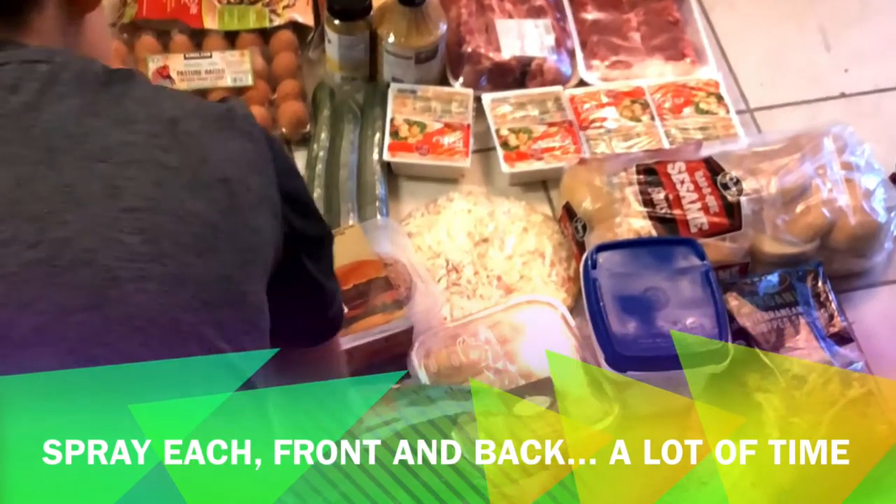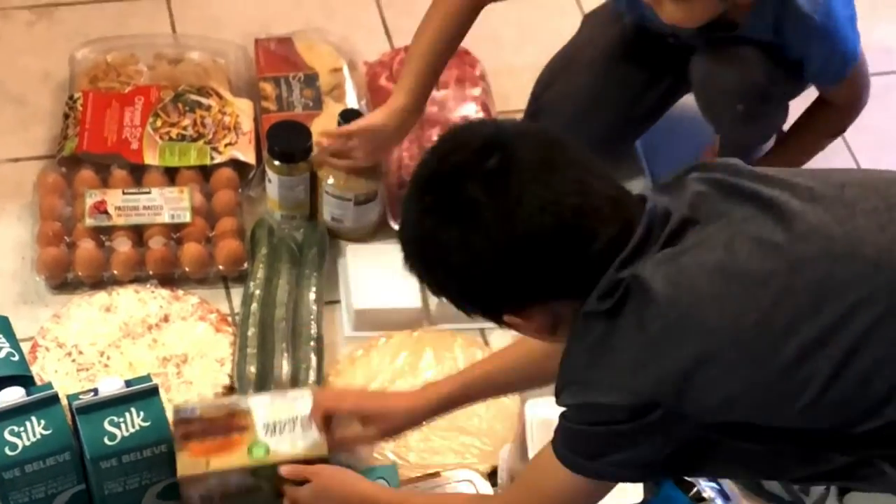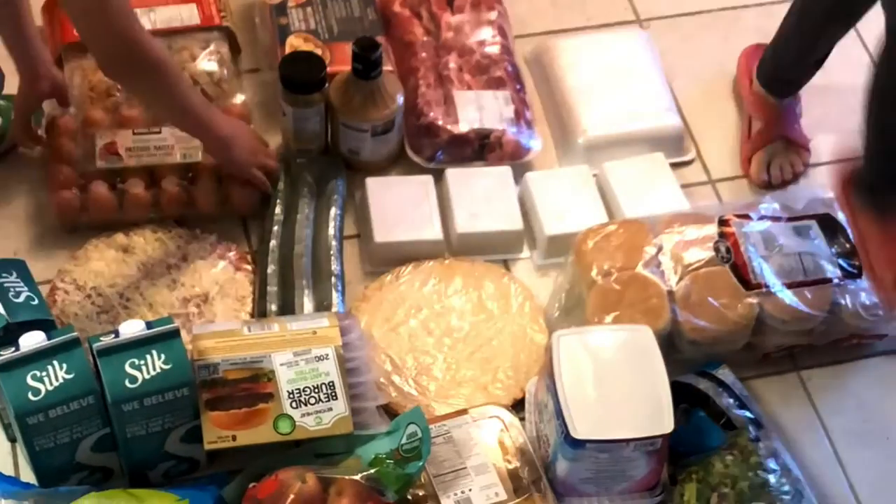What we do now is spray all the groceries with alcohol, then flip them over and spray again. We often get confused about whether we flipped them or not. It takes a lot of time, and I wish there was a better way to do it.